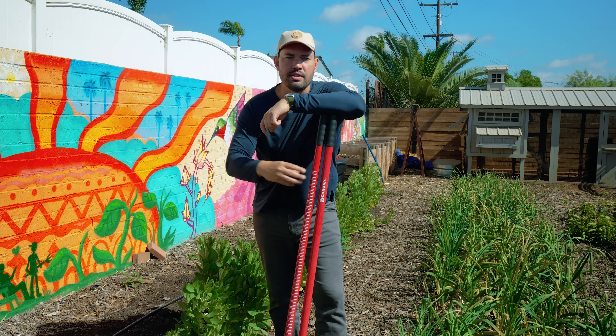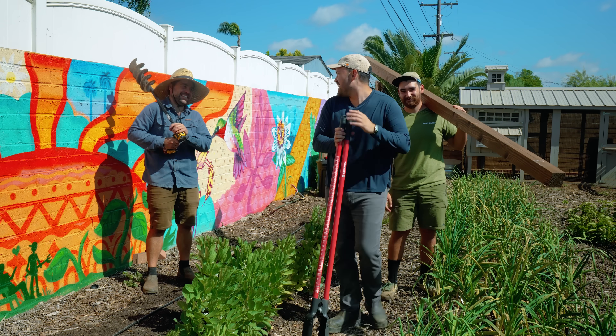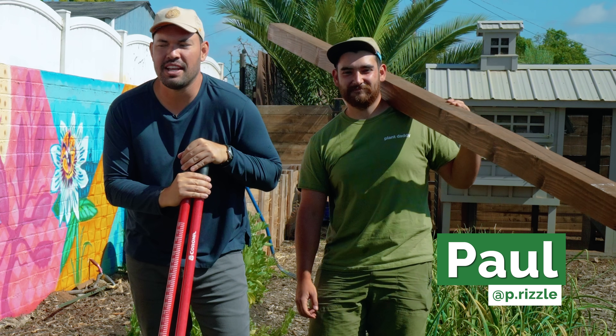For that, I need the garden boys. We've got Jacques the garden hermit and Paul, who has been helping out for a while here at the homestead. Let's get these in the ground.